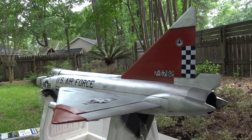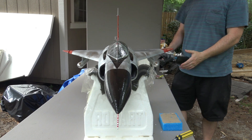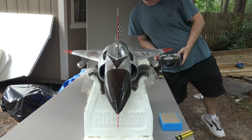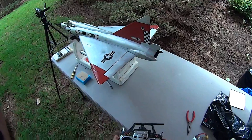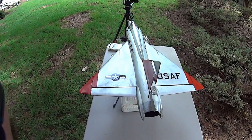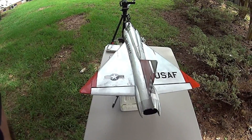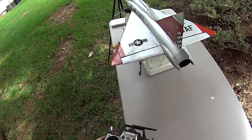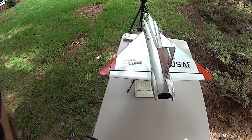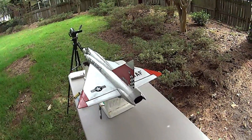Let's check our flight controls. Here we go — let's check the rudder. Right, left, right, left. All right, it's centering. It's not exactly centering perfectly, but let's see if I can trim that out a little bit. There we go. Right, left, right, left. Okay, let's check the elevons.